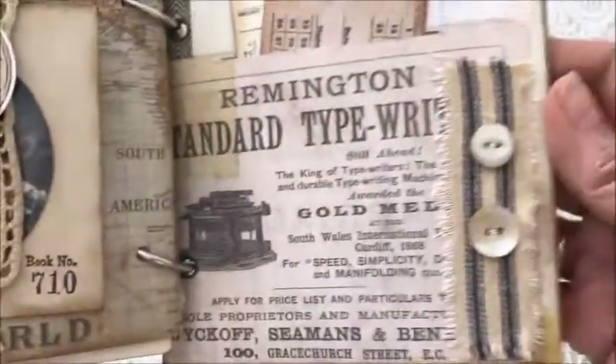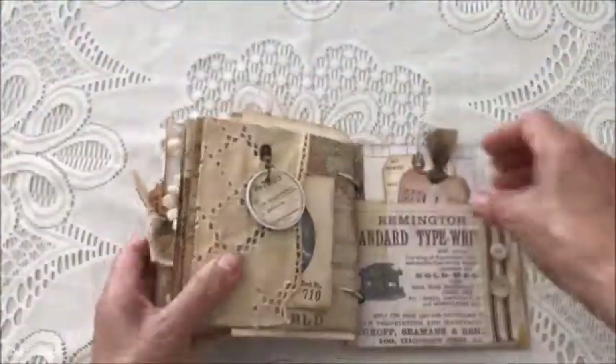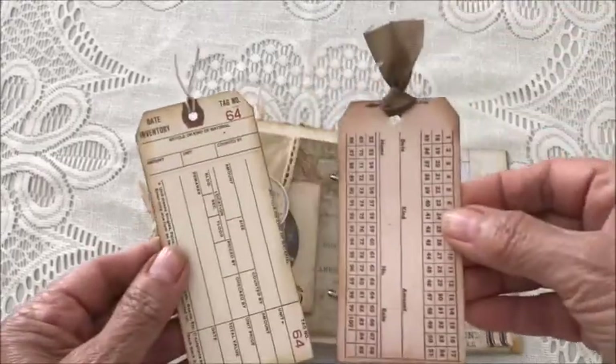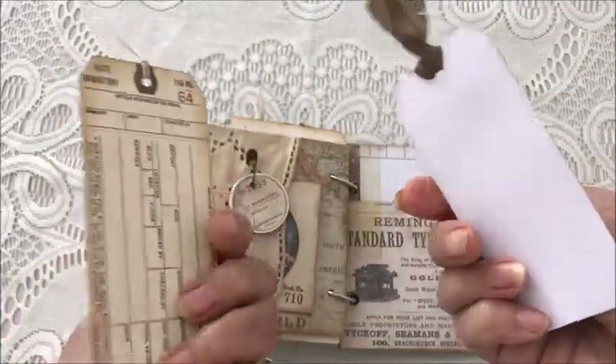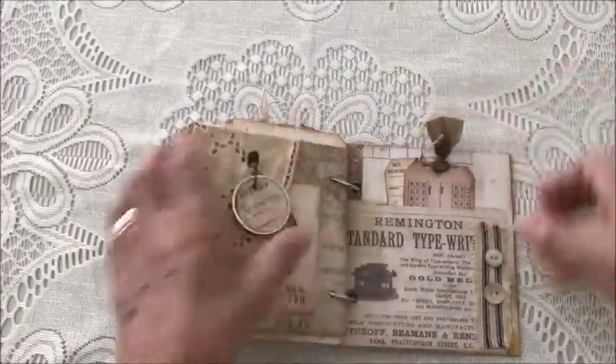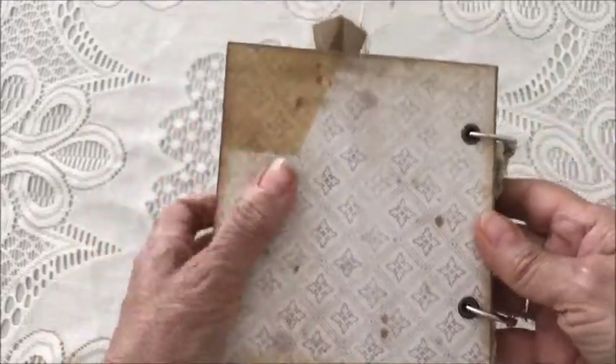The inside back cover has some ticking fabric with some vintage buttons and a pocket with more tickets and tags. And there you have it!